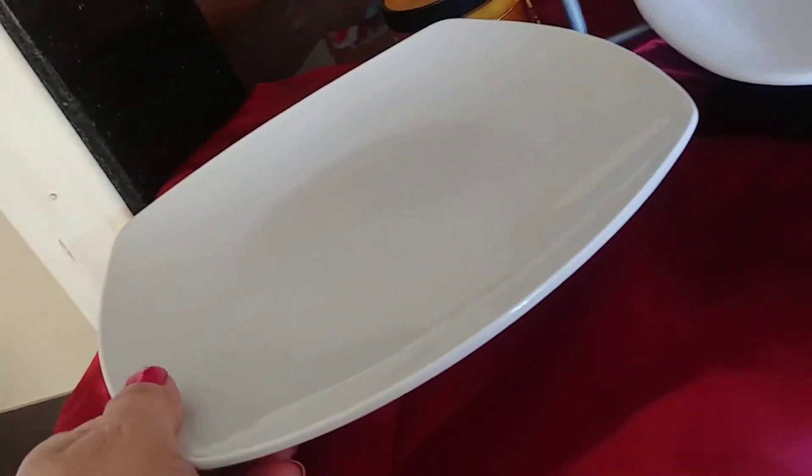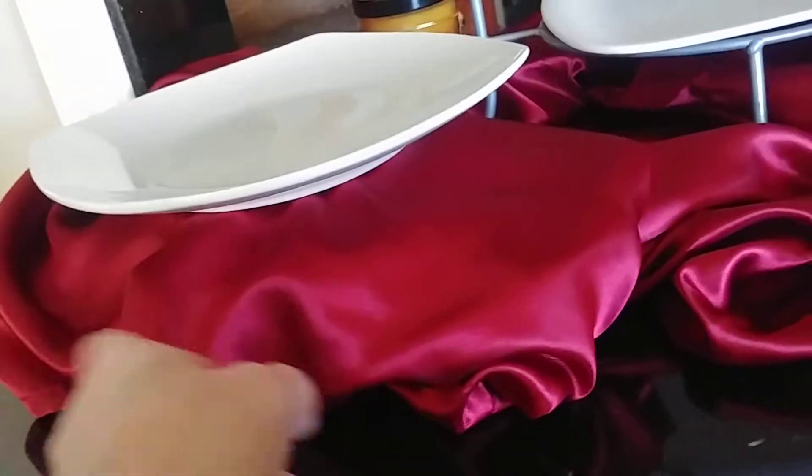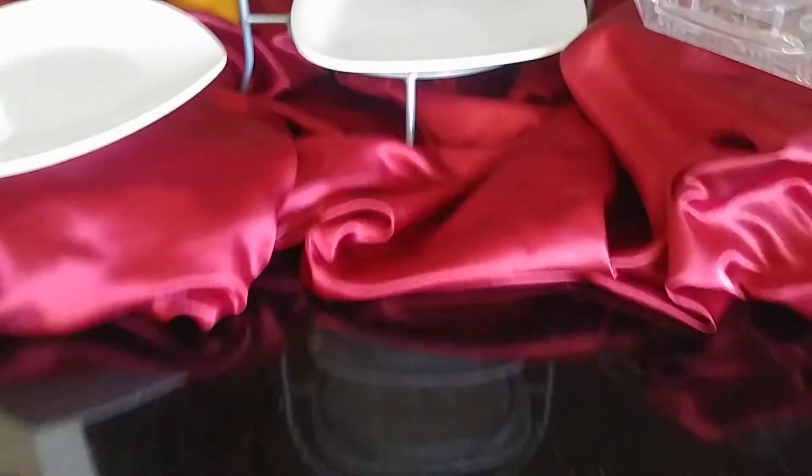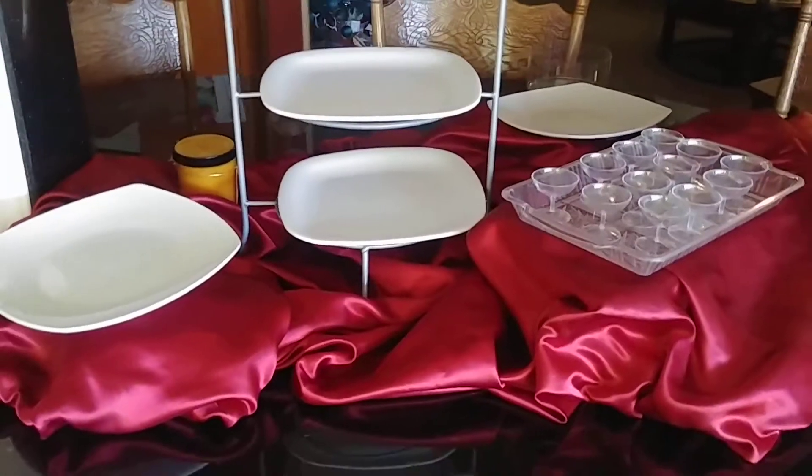Over here as well, I did another porcelain plate with another plastic bowl underneath — as you can see it's upside down. And then I just covered it and adjusted so that the seams are under, it just looks better. But this is the general idea of height and making room for your dessert bar.